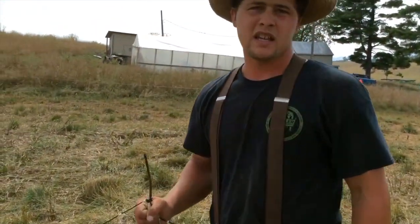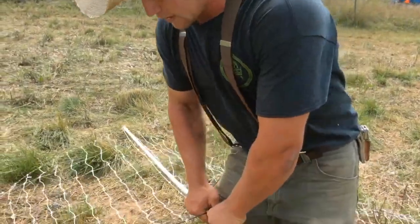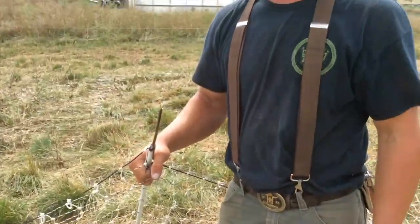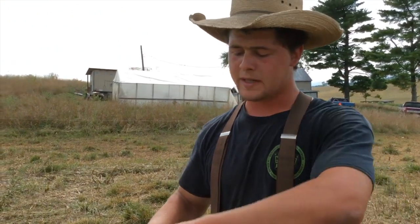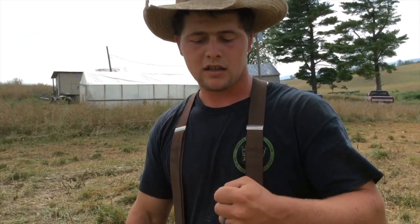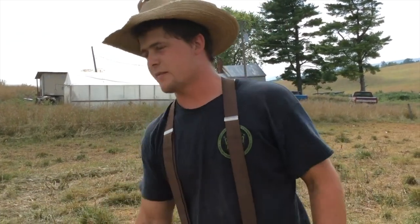You don't want to have bent stakes. The turkeys run them over and bend them and stuff, so you're going to want to keep these straight. Most people probably can't just bend that with their hands, but you can get a little piece of pipe and straighten them out — because the bent ones are not going to go in as good. And if you do get them in, then something bumps it, the bend is going to allow it to swing around and then it'll be super loose. So that's something to keep an eye on.